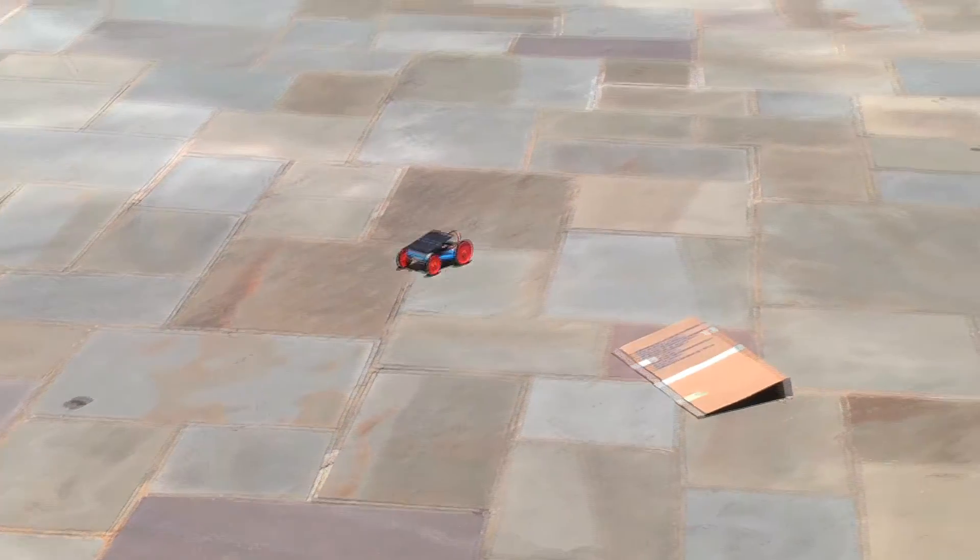Now that the students have built the solar cars, it's time to test them. They've already experimented with some of the solar cars, so they should have some ideas of how they work. Ask the class how they think the cars should be tested and have them brainstorm some ideas. In this way, we're asking them to act like engineers and come up with a uniform test for all of the cars.